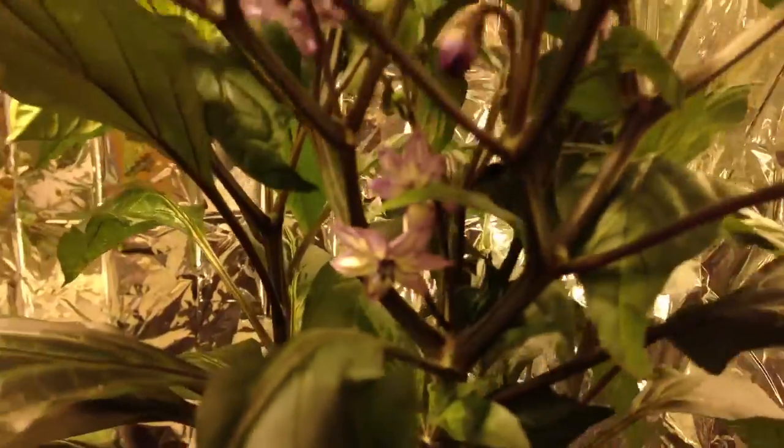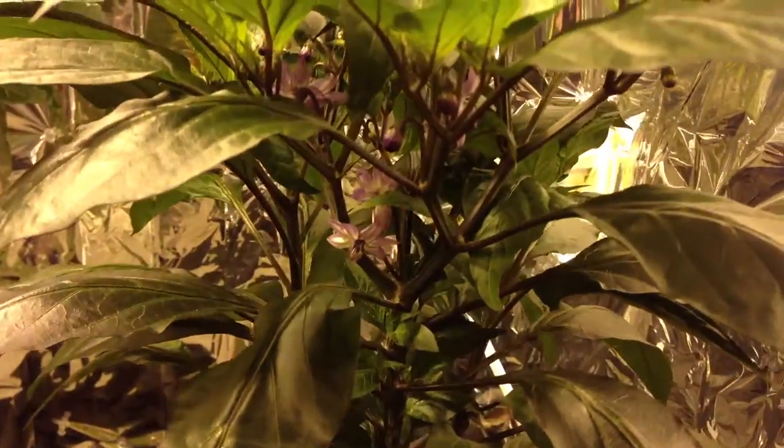I'm really, really excited about this. There's a lot of them too. Just a gorgeous plant when it flowers, just killer. Just wanted to show you those. Should have a lot of peppers here on this plant. See you guys later.